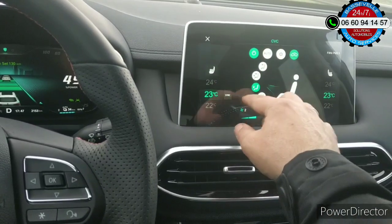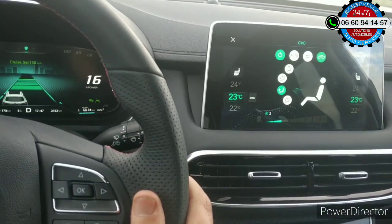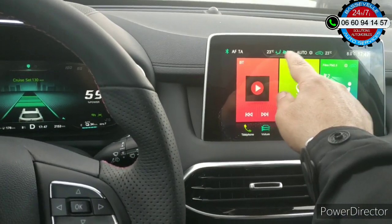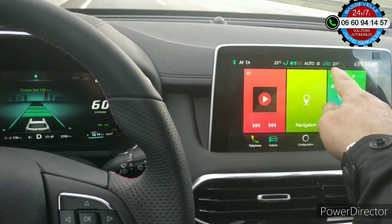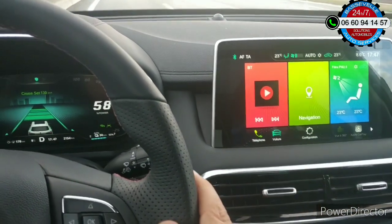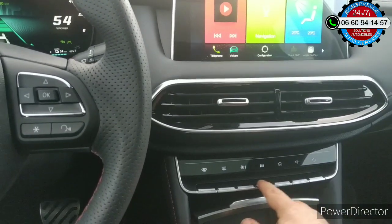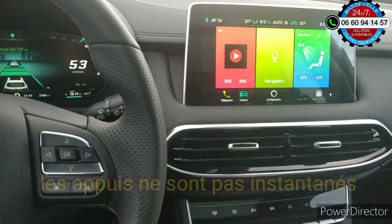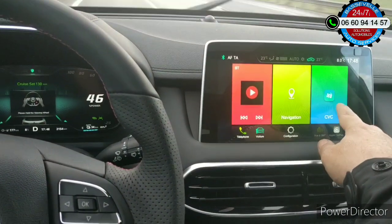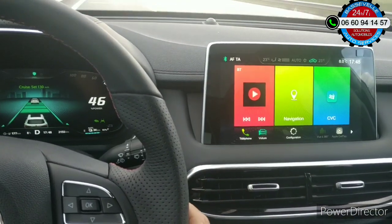On peut régler le chauffage comme on veut, indépendamment. Pour le chauffage, il y a une astuce. Ça tourne vers les pieds, avec l'air qui rentre de l'extérieur vers le véhicule, programmé à 23 degrés de chaque côté. Si vous voulez couper le chauffage ou la clim, vous allez sur le bouton de la clim et vous appuyez quelques secondes. Et ça s'est éteint — j'ai coupé la climatisation.